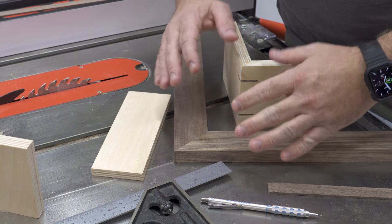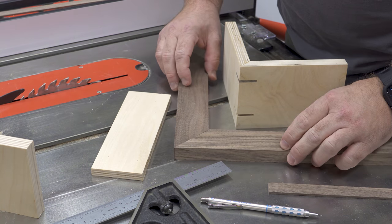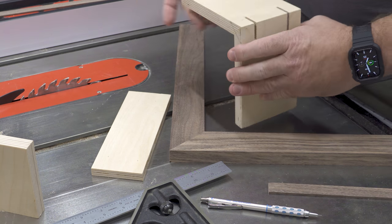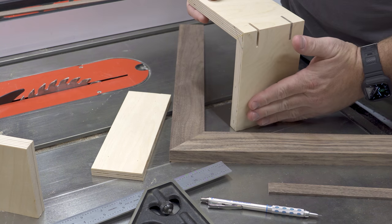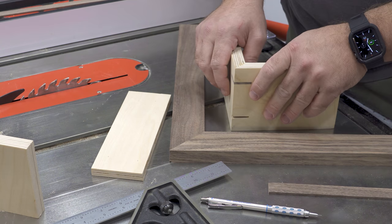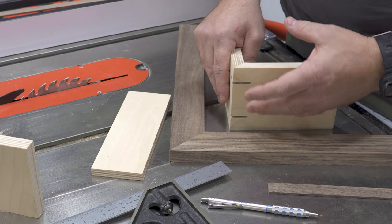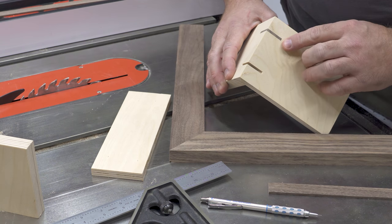I want to bring everybody up to speed on what I'm actually trying to do here today. What I have is a miter joint — two 45s that I'm going to glue together to make a 90. This would be like a picture frame, a box, or if I had a top with grain running this way and then wrapping down, this would be a waterfall effect. Miter joints are great, but the problem is they're not inherently strong with just glue. We need a way to reinforce this, and one really popular, fairly easy option is to put a spline in here.